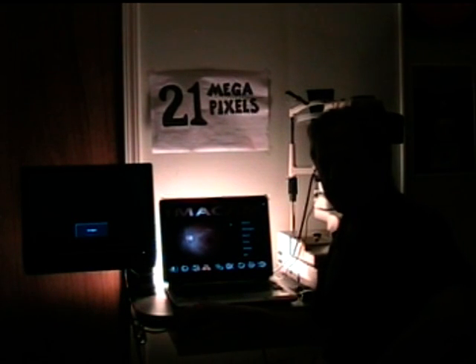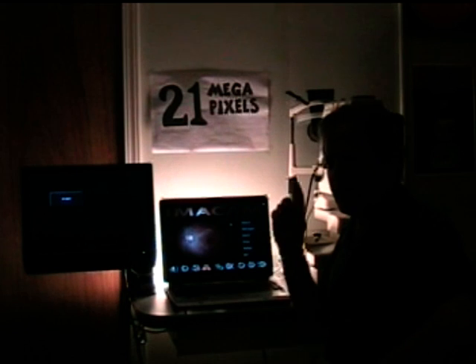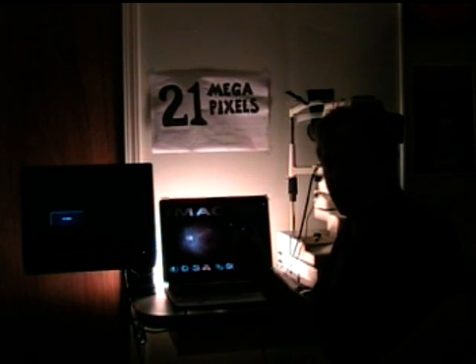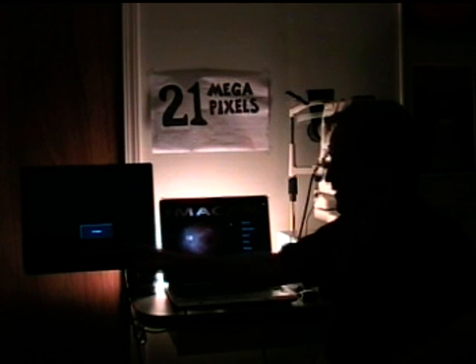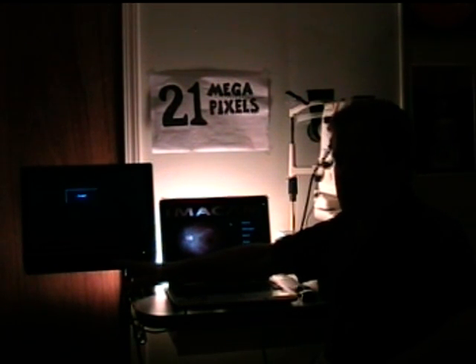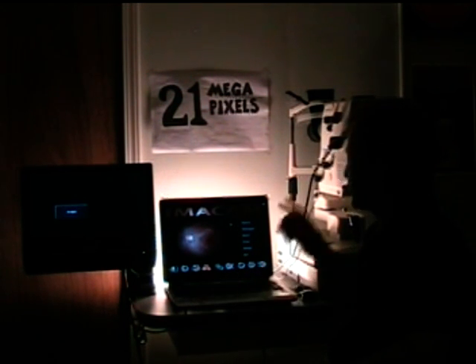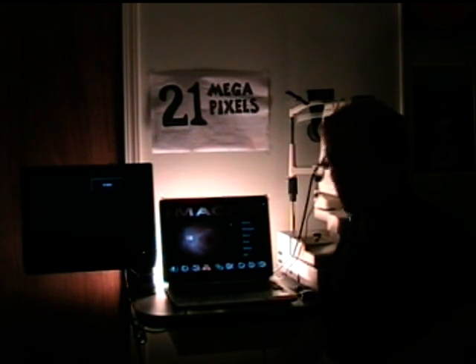I'm going to be demonstrating today the most advanced midriatic and fluorescein system ever developed. This is the Canon 5D Mark II 21 megapixel dual monitor HD alignment system. The eye is aligned on this HD monitor, and the images are captured to this laptop or desktop. We're using a TopCon 50X today to acquire the images.